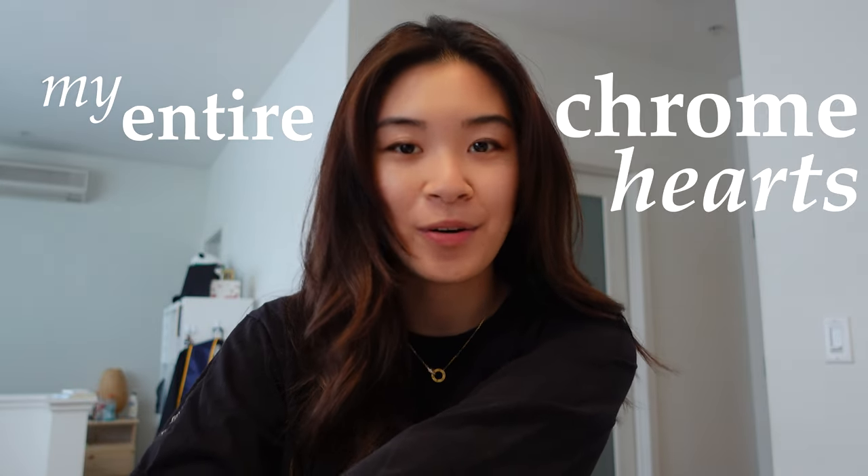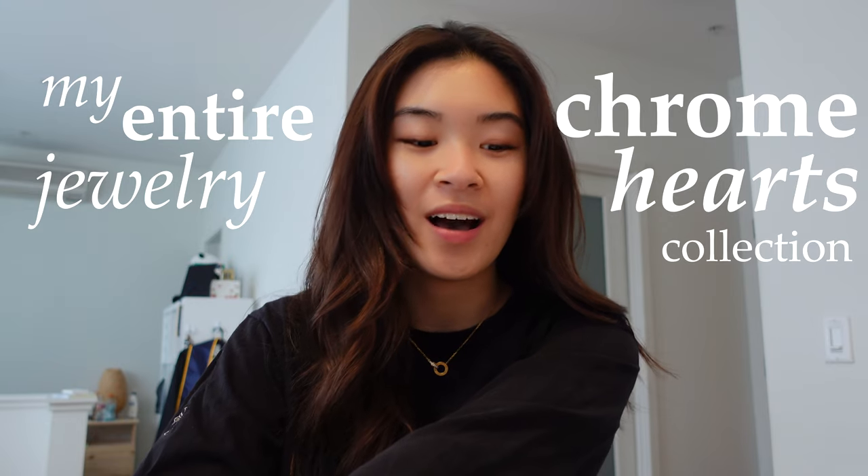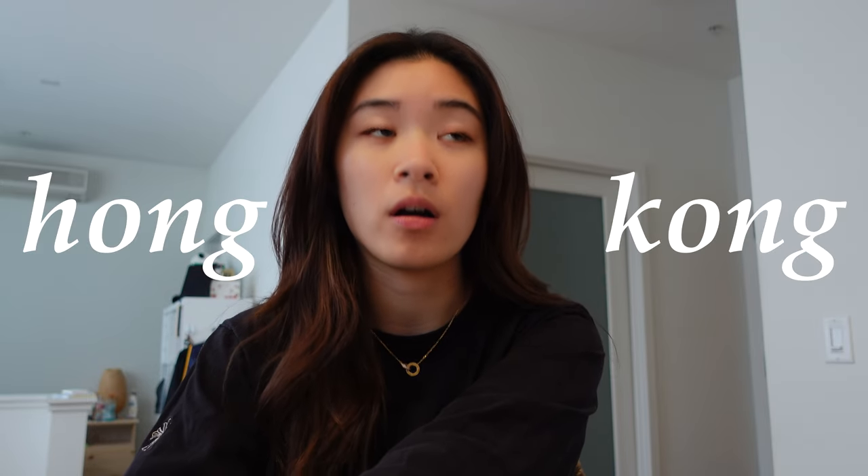Good morning! Today I'll be showing you guys my entire Chrome Hearts jewelry collection. I have quite a few pieces from them in terms of jewelry. I won't be going over the clothes, but I am wearing a Chrome Hearts long sleeve right now. I've been following Chrome Hearts for quite a while now — I got my first piece in Hong Kong about seven or eight years ago.